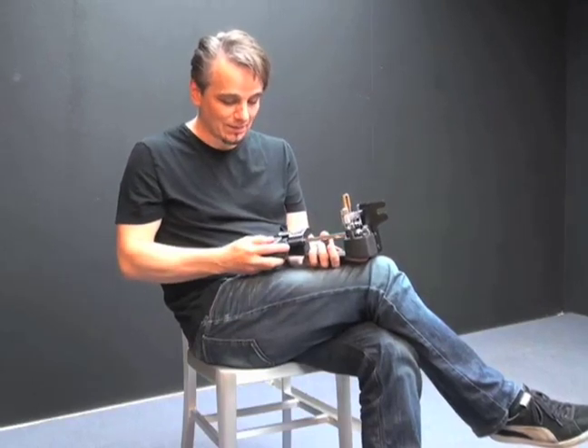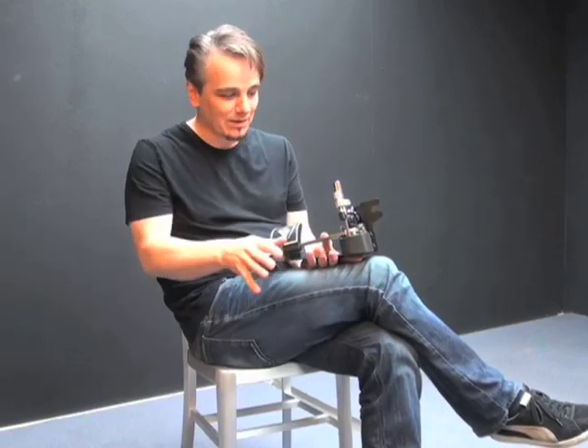I've been waiting for something like this for many years because I like to play double bass drum, a double bass drum pedal, and this was the perfect solution.